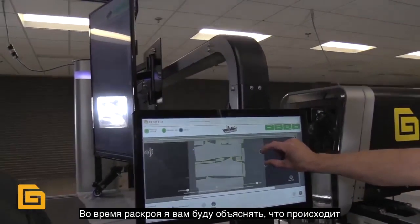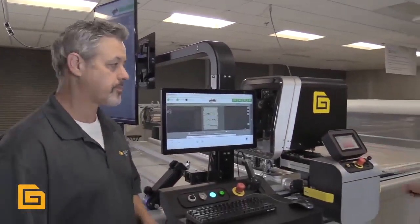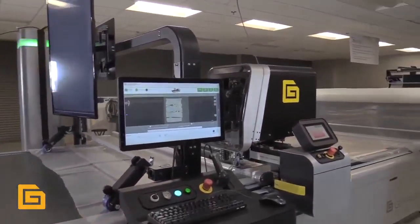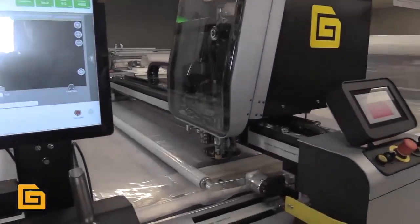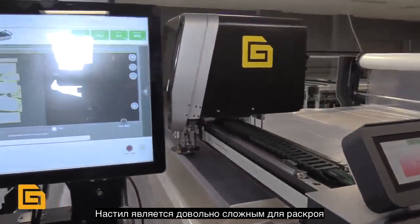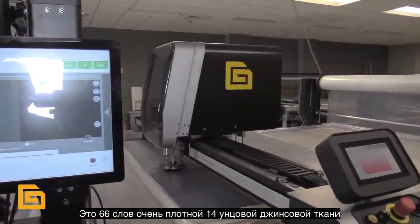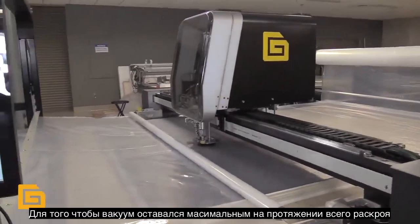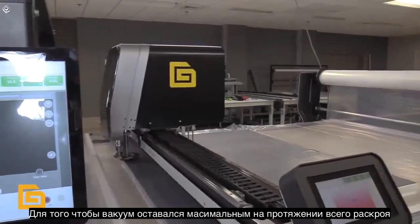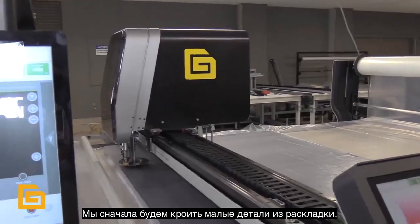As we cut this, I'll talk you through what's going on, and Jim's going to go ahead and start the cut. A few things we want to pay attention to: number one, the smoothness of the cut. This is 66 ply, 14 ounce denim — very tough material to cut under 6 inches of vacuum. We're cutting the small pieces first while we have maximum optimal vacuum.